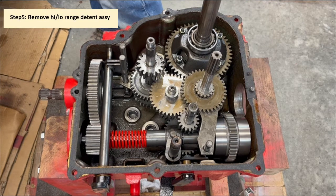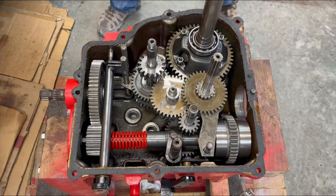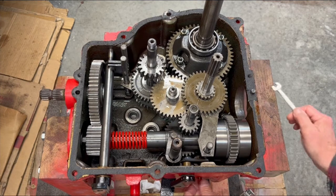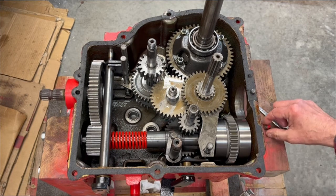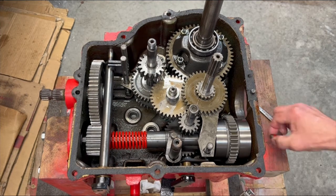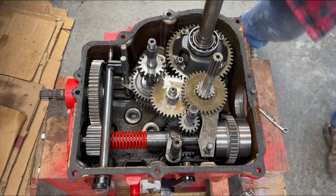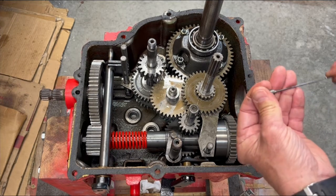Step five is to remove the high-low range detent ball. With a five-sixteenths opening wrench, I'm going to remove this plug for the high-low detent — I broke it loose off camera. This will pop a little bit because there's a spring in there. You want to remove the spring and plug. Save these in a magnetic bit. What I use to get the ball out is a magnetic pickup I got on Amazon. I can hear the ball snap to it, and there it is. I'll take that ball and put it in the same dish.